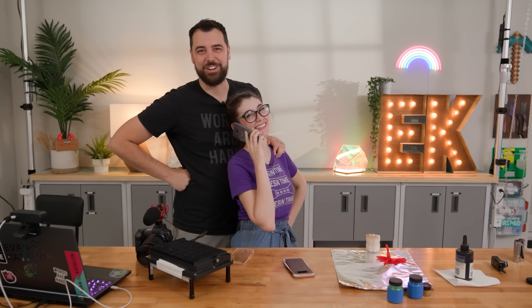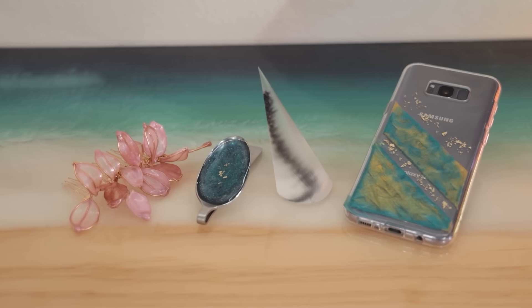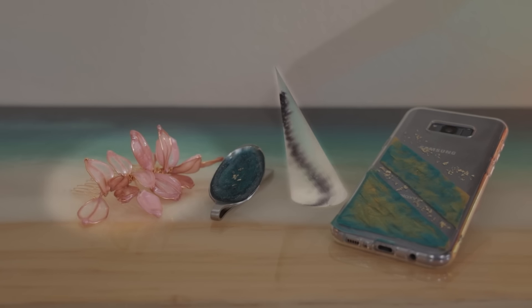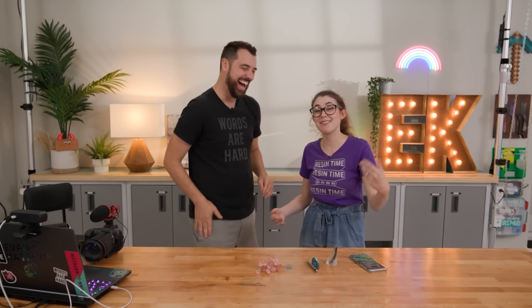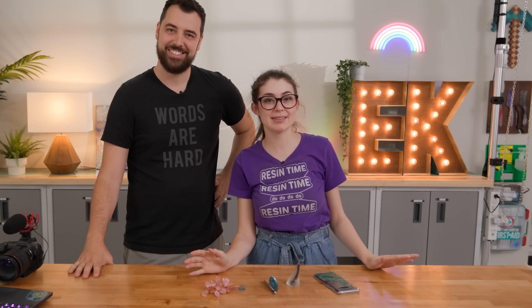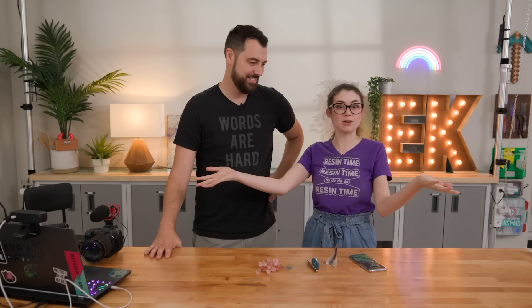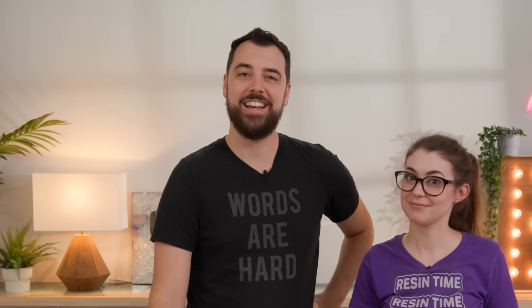Let's review all of our crafts and see how they all come together. Both times we've done resin life hacks, I've actually found that it's pushed our knowledge of resin further. I don't think I would have guessed that this would have worked, or this would have worked. But these are dumb. You know what's not dumb? Supporting us on Patreon or as a YouTube member — we have after shows, mini vlogs, behind the scenes posts, and a private Discord that only you guys can join. Maybe we'll see you there. Bye!